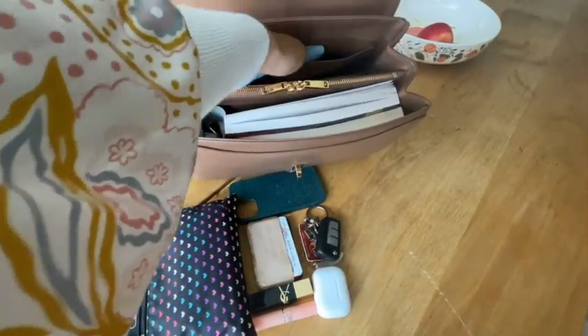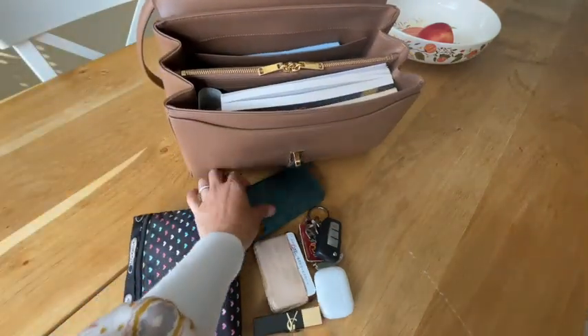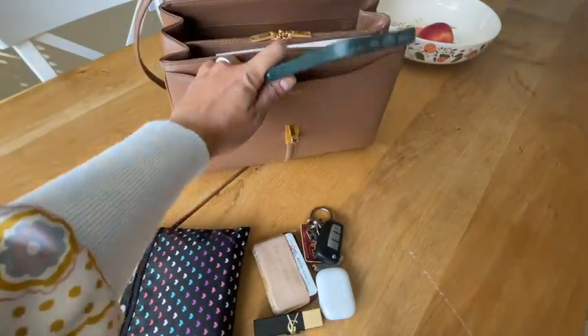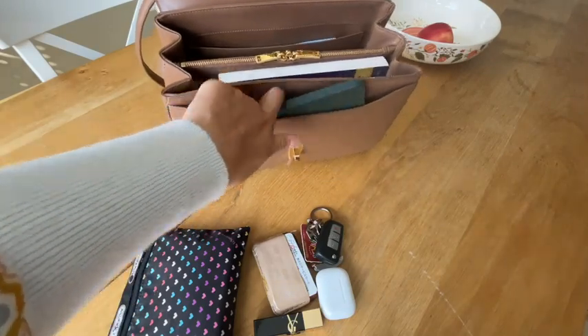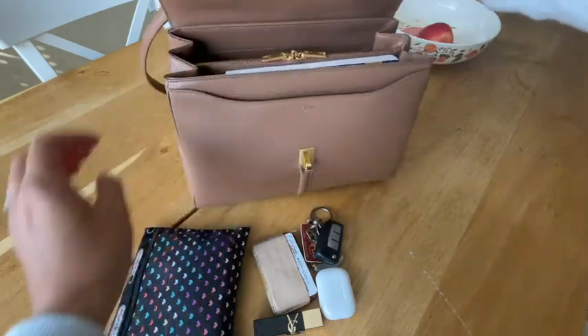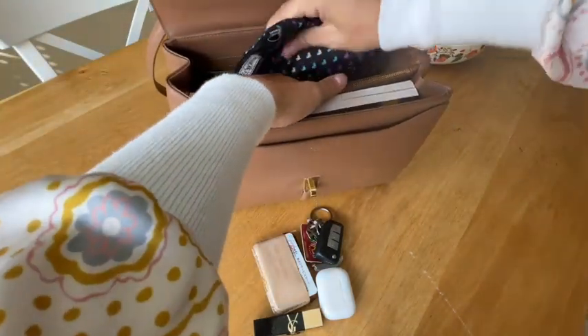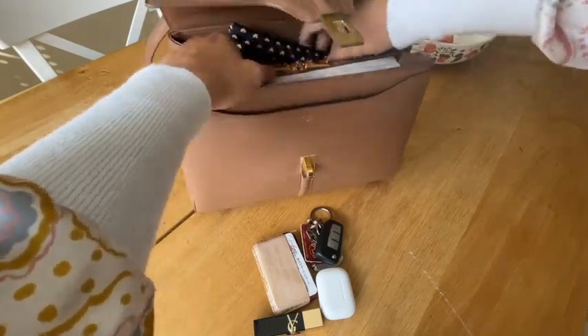I usually just leave my cloth at the back of this pocket — it can only fit really flat paper items there. You can put your phone there too, but I prefer to use the front pocket for my phone so it's easy to take out without disturbing other things.